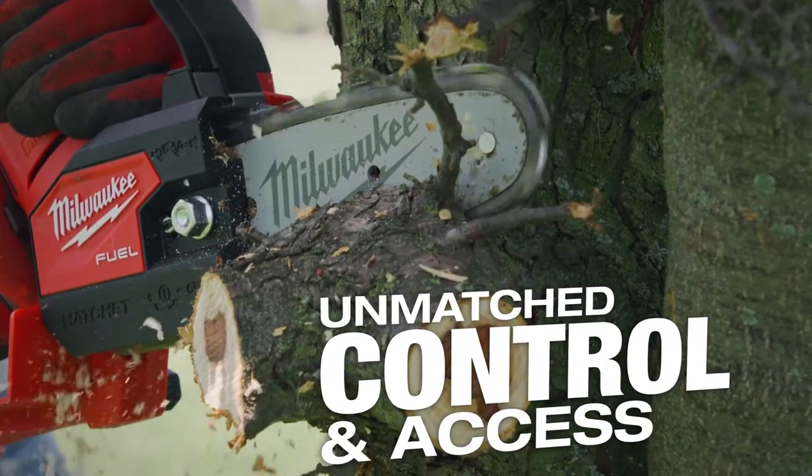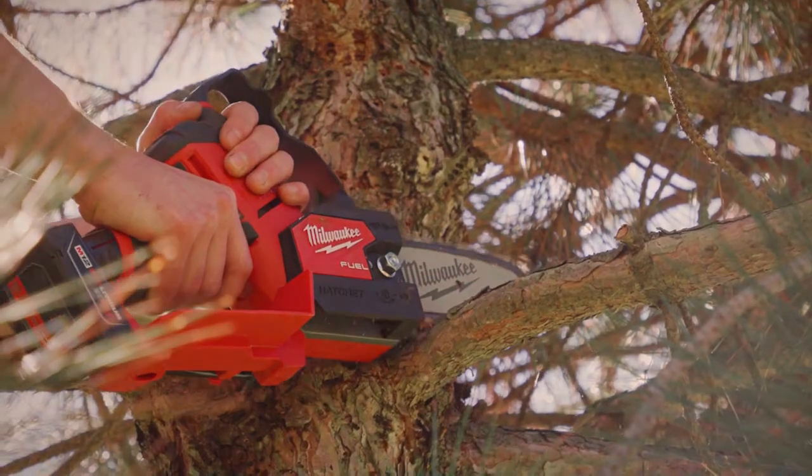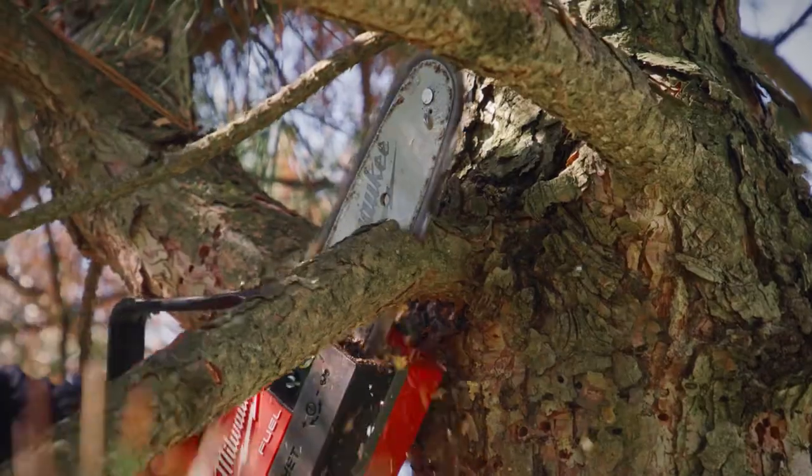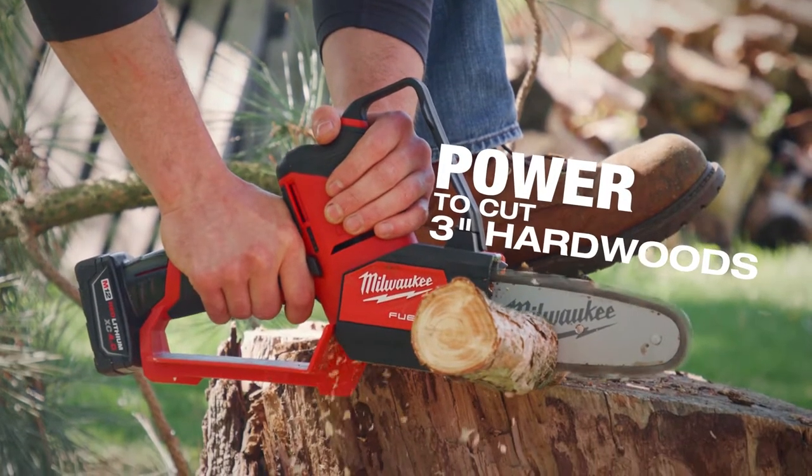You're able to get into tight spots with it when you're talking about the health of the plant and doing the correct pruning cut. They're able to have that right next to them and they can take down a three inch branch without a problem. I was really impressed with the cutting capacity of the tool. The performance stays consistent from start to finish.